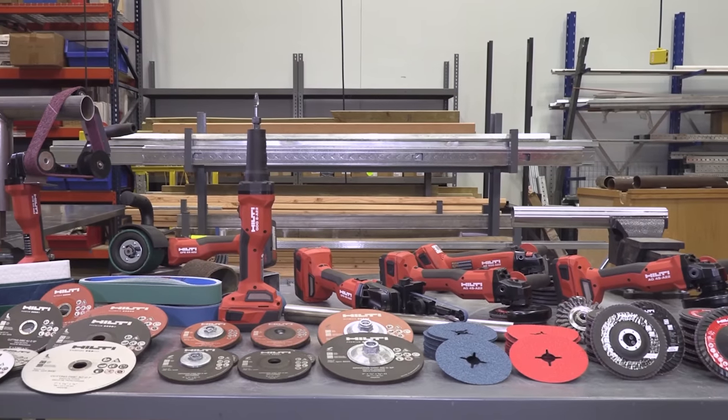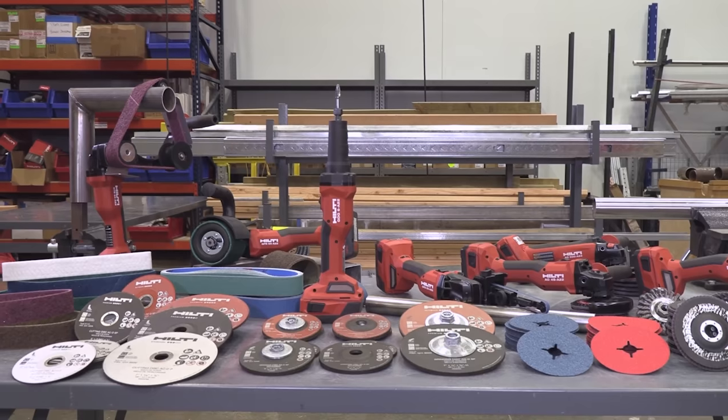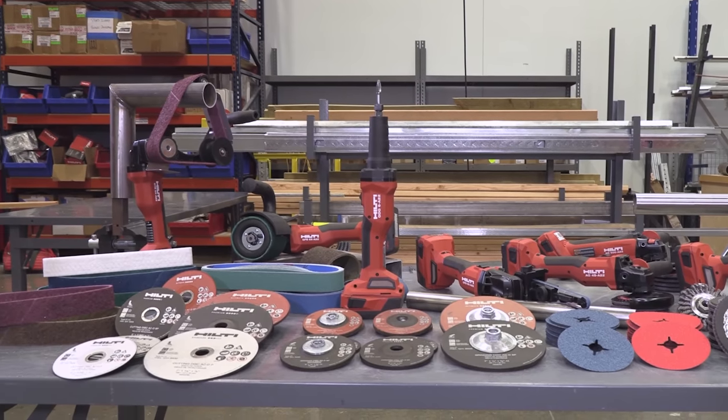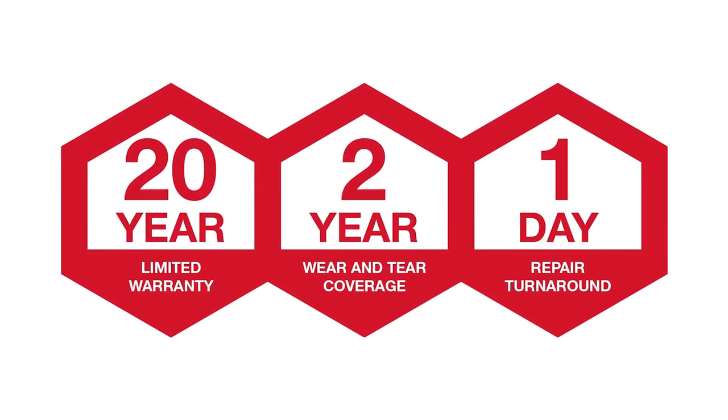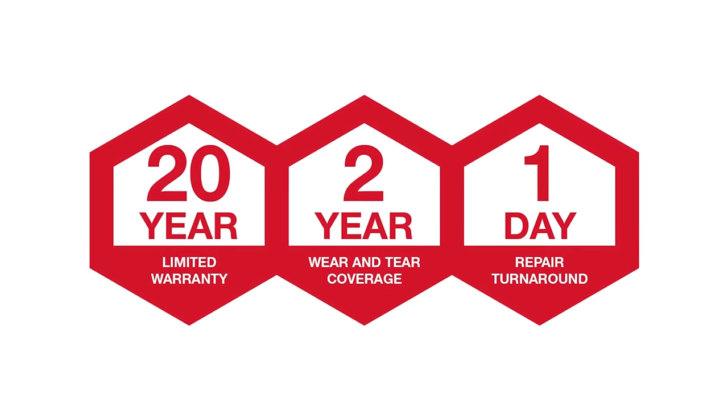With the addition of the GDG6A22, our die grinder and cordless metal working and cutting tools are ready to help take your business to the next level. Backed by our industry-leading 22-in-1 warranty, you can be confident these tools deliver on performance and lifetime.